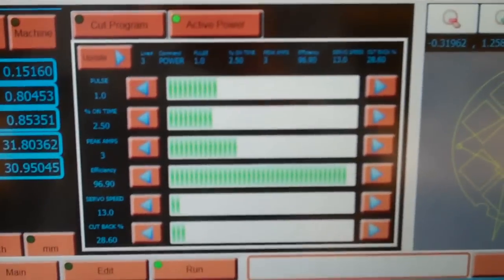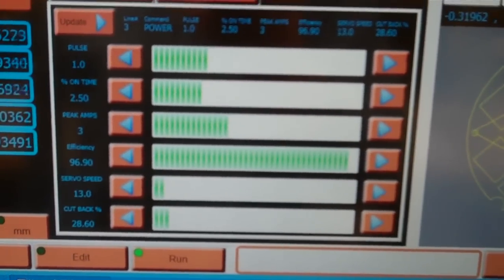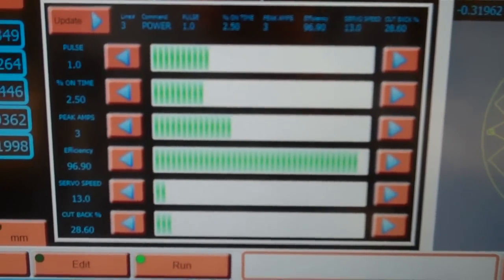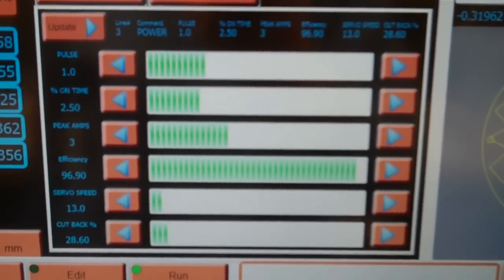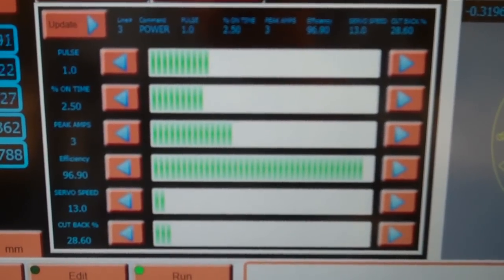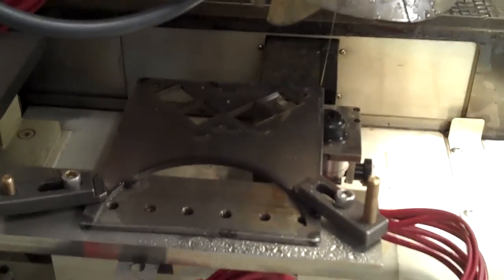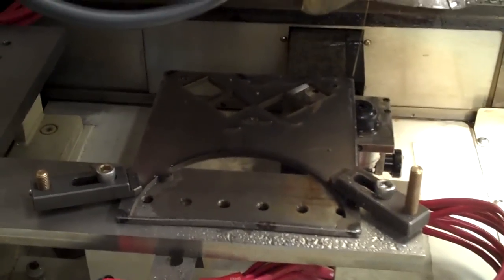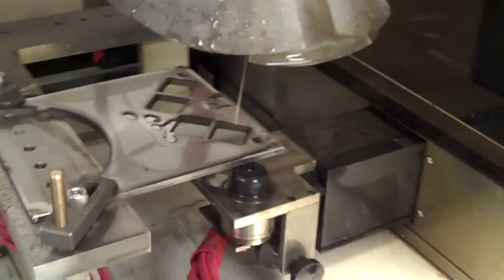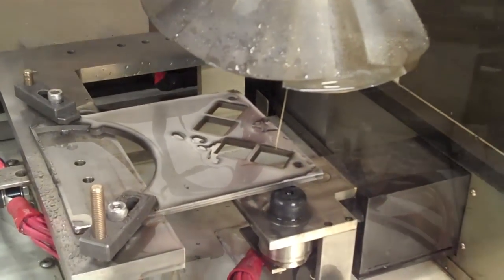I've got all my different parameters set to work with the wire size and the material thickness we're using. What I've got in the setup is three-sixteenth inch plates, TIG welded together to keep them uniform. When I'm done I'll have three complete parts. After about an hour's worth of machining time all the inside features have been finished, and what we're going to do now is re-thread the wire and cut out the outside profile, and this part will be finished.